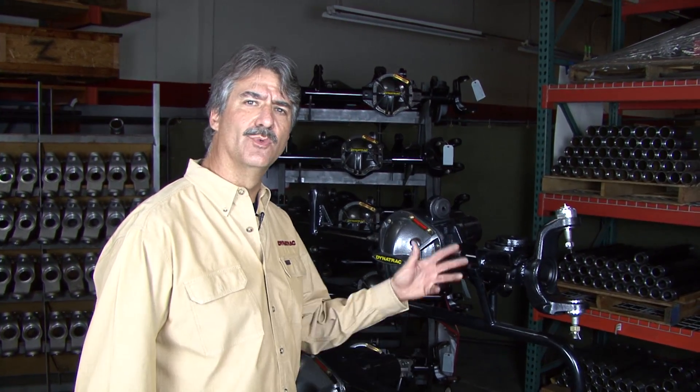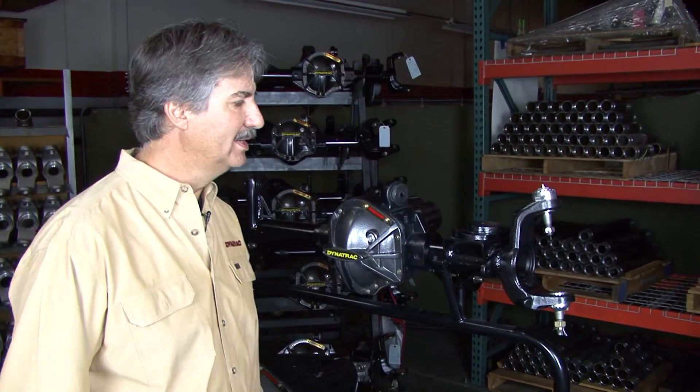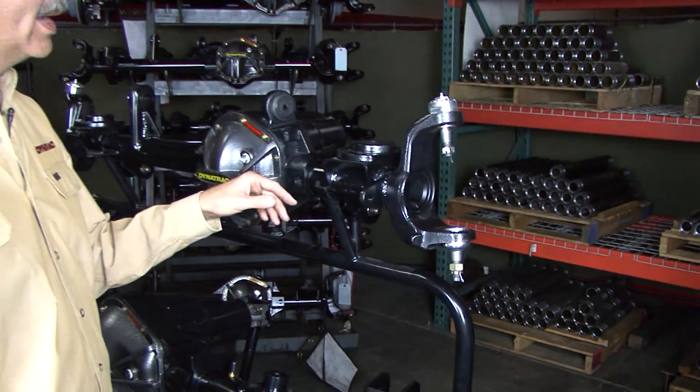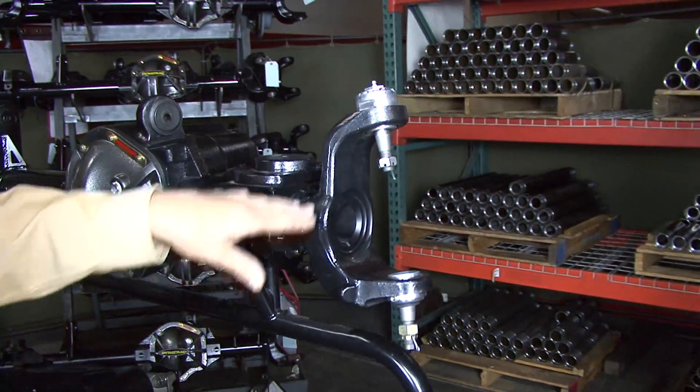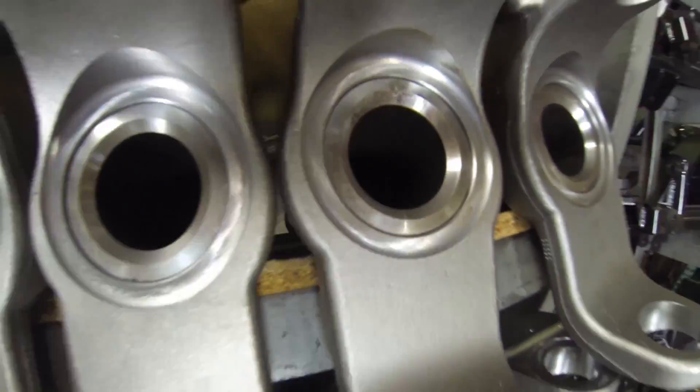Hi, I'm Jim from Dynatrack and I want to show you one of our ProRock 44 assemblies and some of the important features that they have. We'll start from the end and work our way in. This is one of our unlimited housings, so that means it's equipped with our three-inch half-wall tubing.